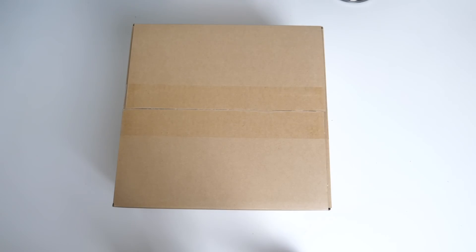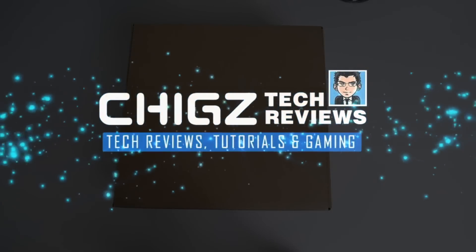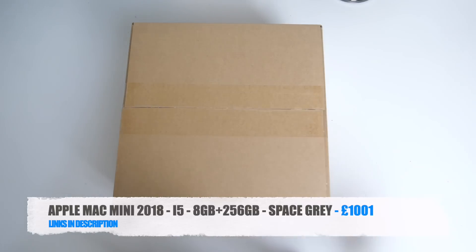What's up guys, ChikZet from ChikZet Reviews. So I finally decided to upgrade my Mac Mini 2012, so today I've got my hands on the most recent Apple Mac Mini in Space Gray. First of all, let's begin with the unboxing.